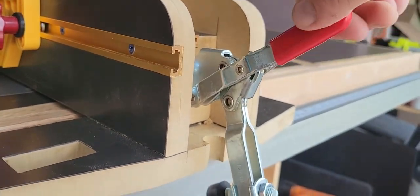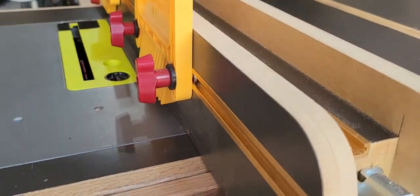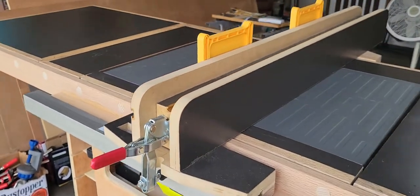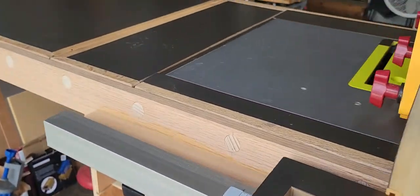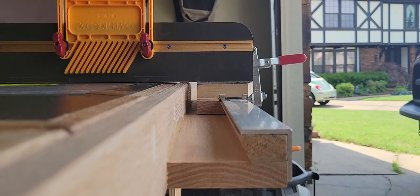You can see how the toggle clamp works, which locks it down in there. You can also see from the edge here how that fits in place.